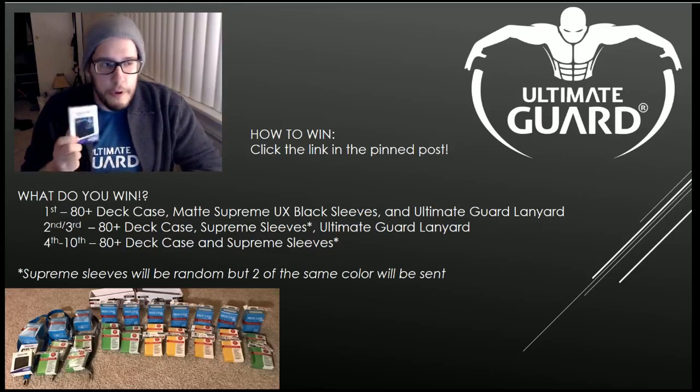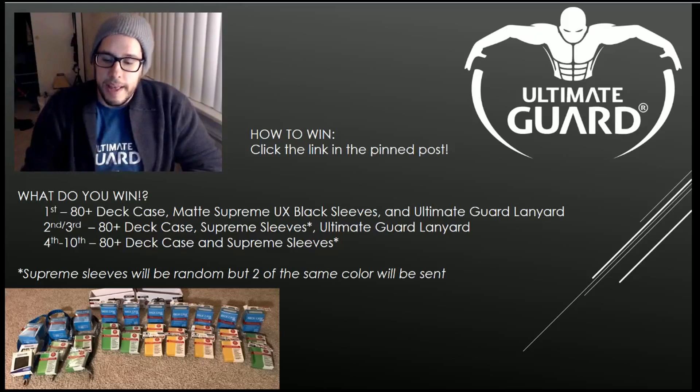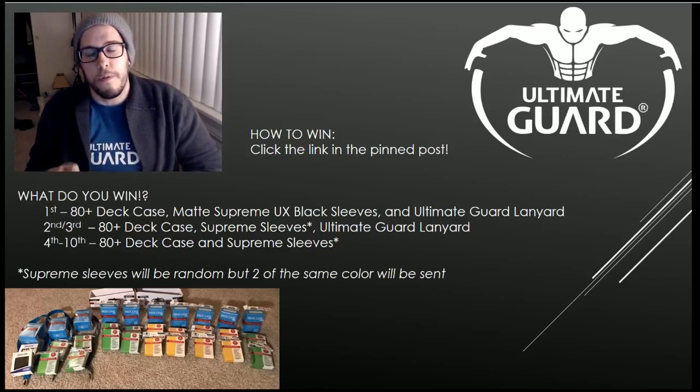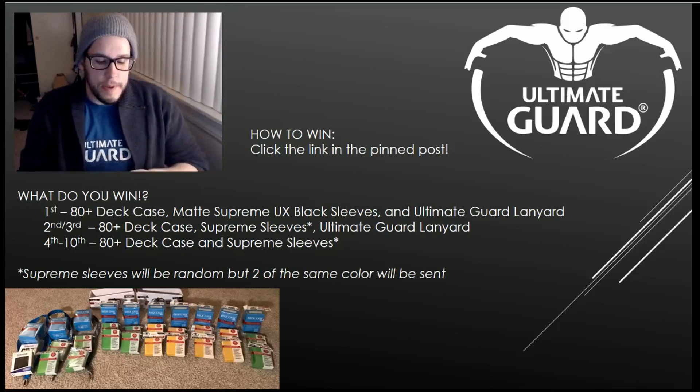They're the matte version — I prefer the non-matte, but I've heard people loving both. First place gets the matte Supreme UX sleeves, which are the new sleeves they just came out with. They help with the transparency issue that some previous sleeves had, they shuffle a lot better, and the backing on them has a much smoother feel. I absolutely love these sleeves.